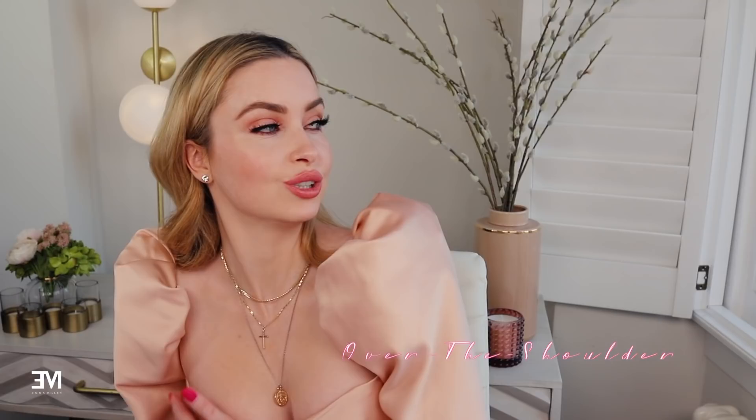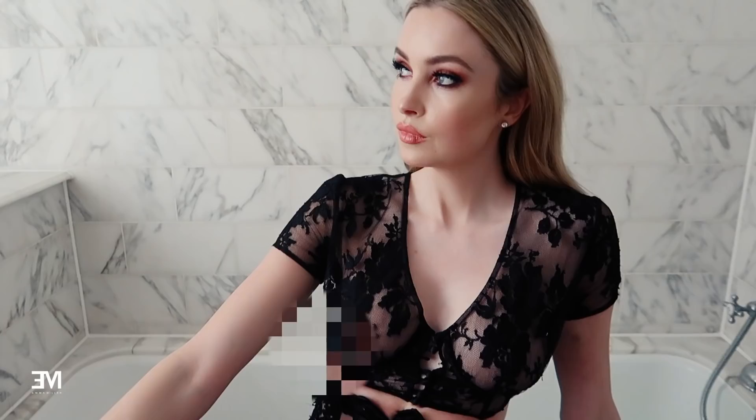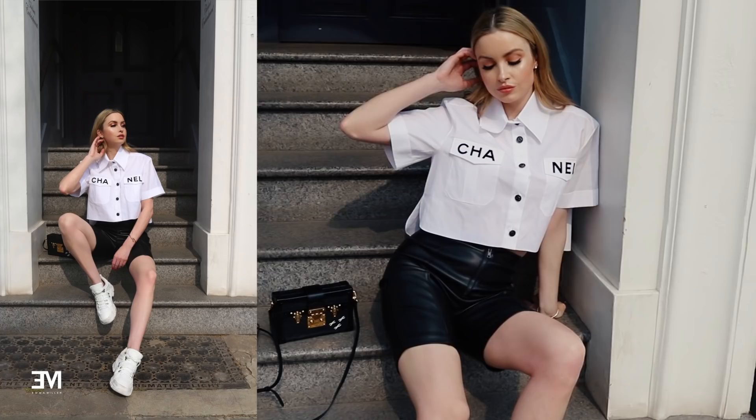Moving on to the candid shot — everyone likes a candid photograph, something that looks like you didn't know the camera was there. So looking away is really popular. You'll see a lot of bloggers, Instagrammers, and Instamodels doing this. If you don't feel comfortable looking into the camera, try looking away, looking into the distance, like you've seen something, you're looking for someone, you're eyeing up the dessert table — whatever makes you look like the photo was taken in the moment.